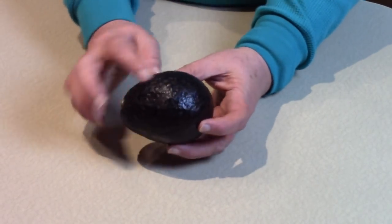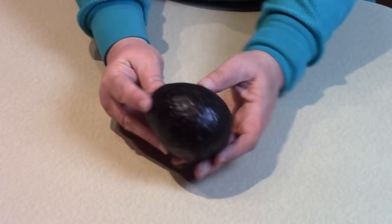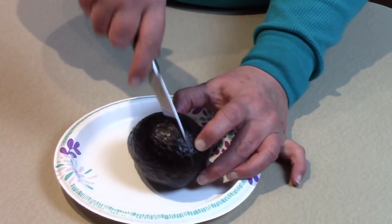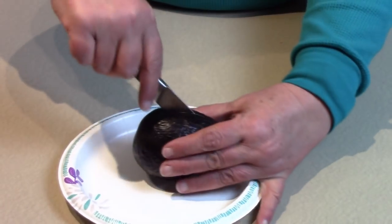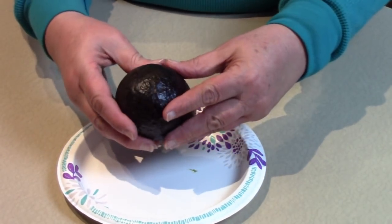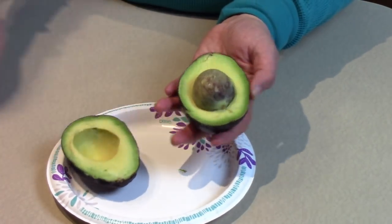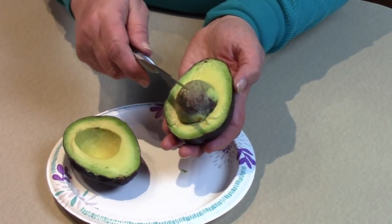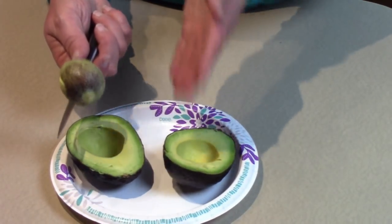I have a nice healthy looking avocado here. It's perfectly ripe, has a little bit of give to it, a nice dark color. This is from Mexico. So we're going to cut this in half and take the seed out. I take a knife, cut through the thick skin and cut down to the seed going all the way around. Then we're going to twist it to take it apart. Look how nice that is inside — nice and green and it's also a little bit squishy, meaning it's perfectly ripe. I take my sharp knife and just whack the seed and twist it, and the seed comes out nice and clean. Now we have two beautiful halves.